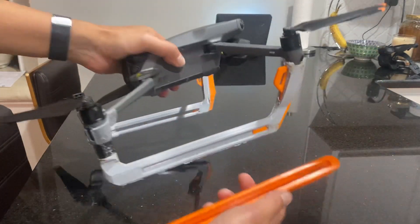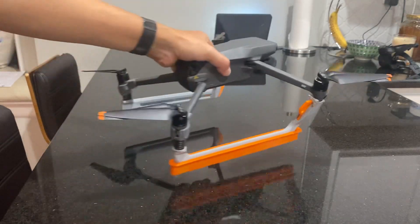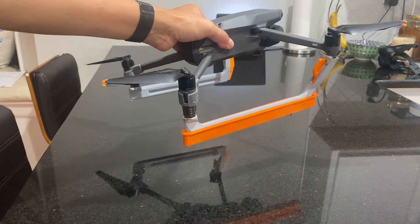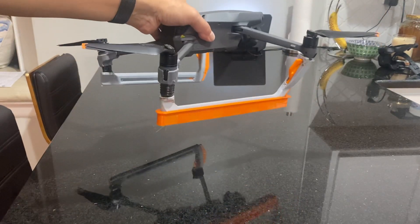This is just the skeleton of the pontoon. We will actually integrate into the pontoon. And once you have the pontoon, you can lock this in, and then you can land it in water. You can land the drone in water, or when you're doing a flight, you worry about it crashing and sinking to the bottom of the ocean.